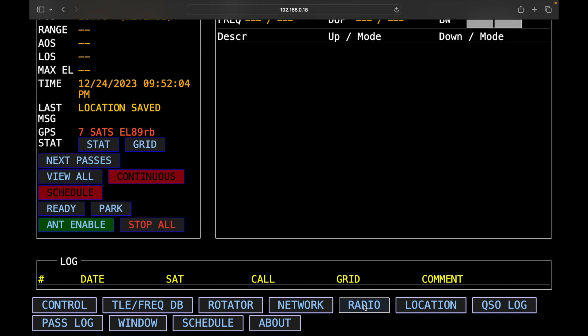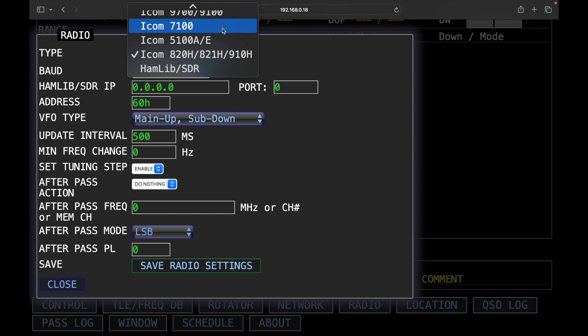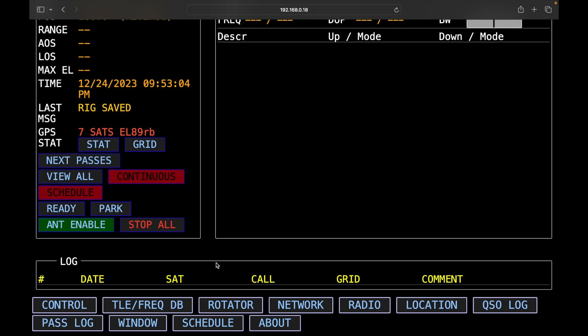Then we come down to the radio section. At the top under type, these are the radio options you can select from. In our case we want the 910, which is the same as the 820 or the 821. Here's the baud rate we just confirmed in the radio — 19200 — and the CIV address is 60H. We save the radio settings and test it out.